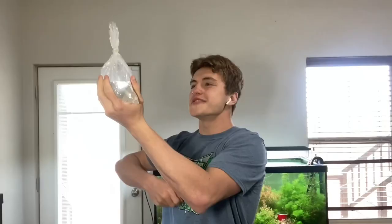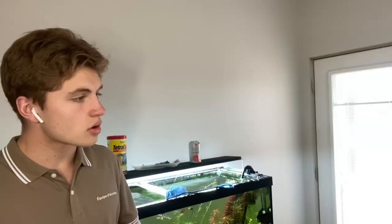My ramshorns came in today from oliversaquatics.com! Are those ramshorns? Yeah, these are ramshorns. Do you know how to care for them? I don't know much about them. Let me help you out!